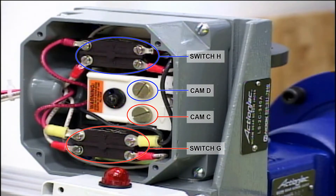For instruction purposes, CAM-C corresponds with switch-G, which is the collapsed position of the jack. CAM-D corresponds with switch-H, which is the open position of the jack. A light has been used to indicate contact between the CAM and the switch.